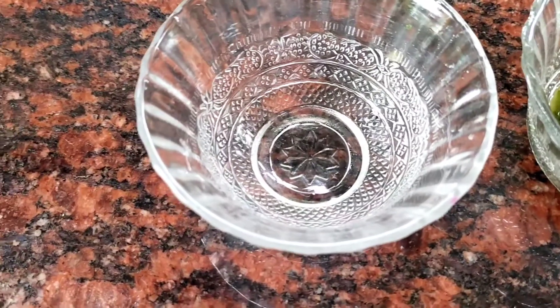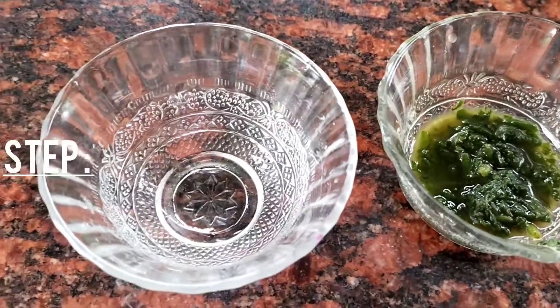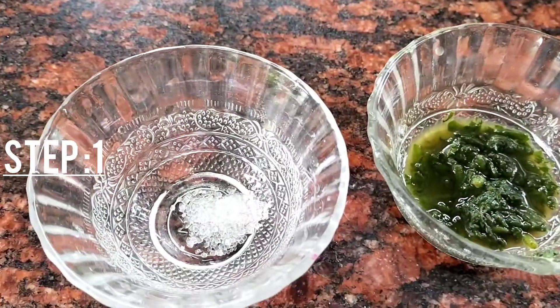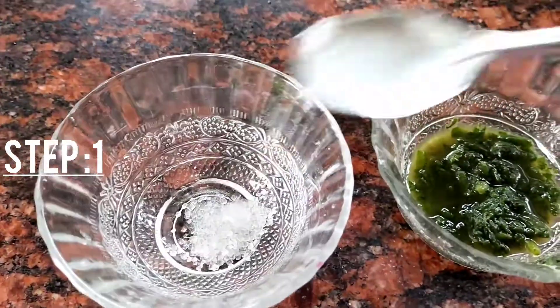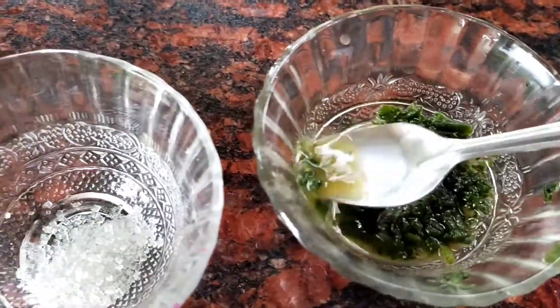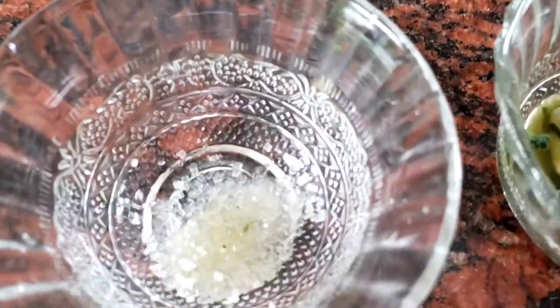The first thing is the scrub. I will add the scrub — we will be very good at it. I am going to add 2 spoons, then 1 spoon.